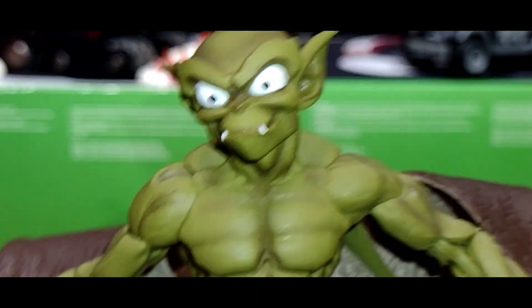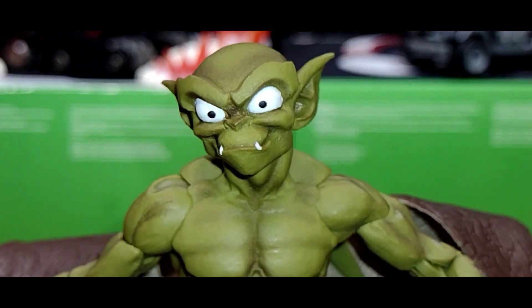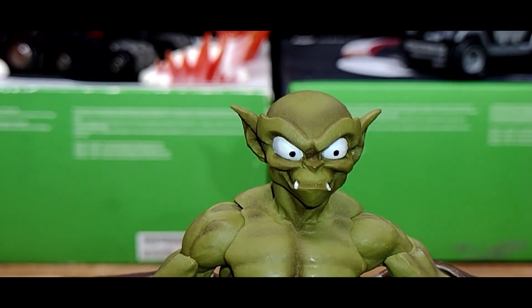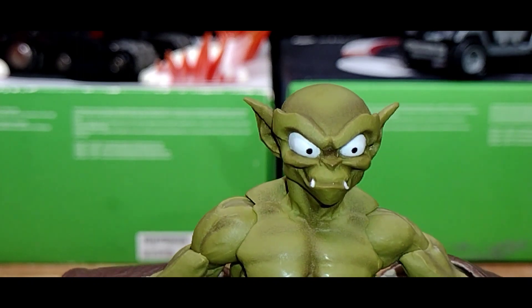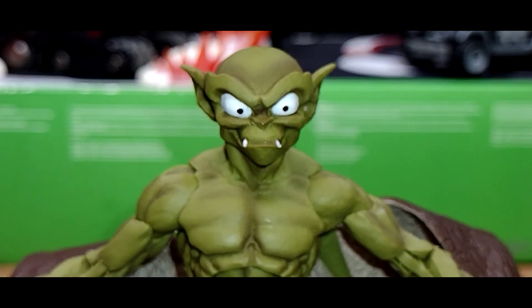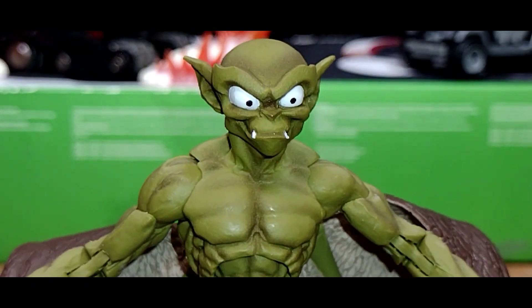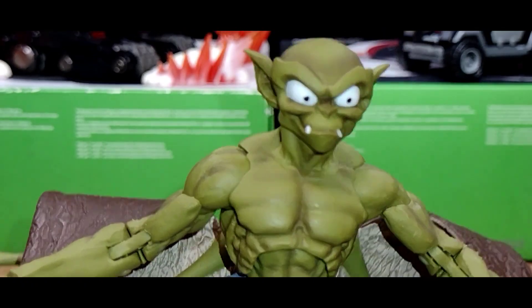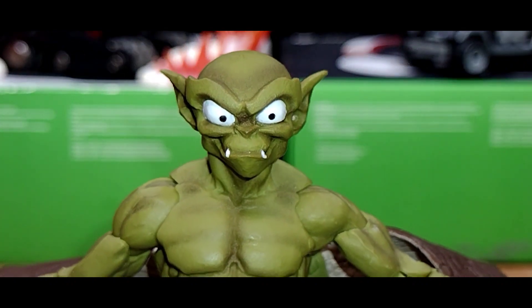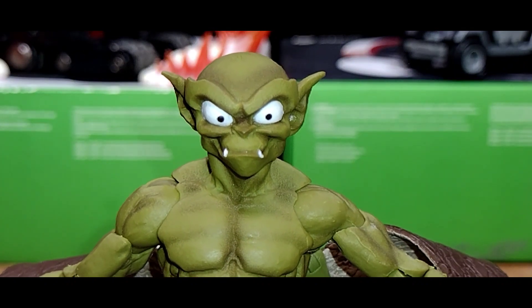Overall as far as articulation, he's okay, but I feel there are a lot of restrictions and a lot of resistance when trying to move him around because of the way he was constructed. It's decent but not as good as the others before him. So let's put the accessories on our brother here, Lexington.